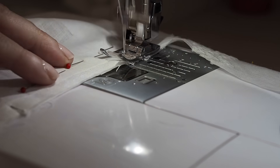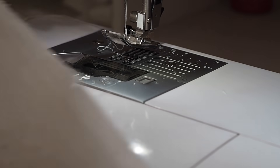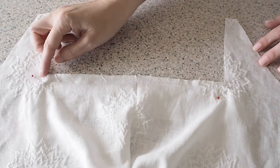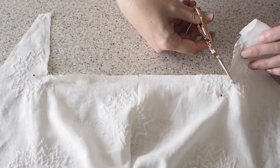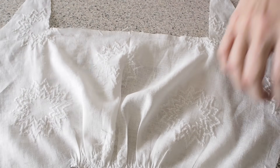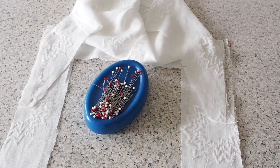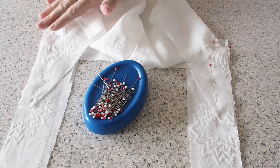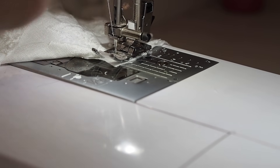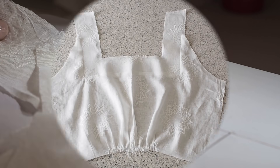Backstitching to start at my one centimetre seam allowance and backstitching to finish. And I'm doing exactly the same here as I did to the front — popping in a pin at that first and last stitch, snipping my bodice fabric from that corner up to the pin on each side, releasing that fabric and allowing me to line it up with the rest of the neckline. Pinning into place and ready to stitch. Backstitching to start at my one centimetre seam allowance and backstitching to finish. So that's had a good press off camera and this is how it looks — nice and neat and tidy.